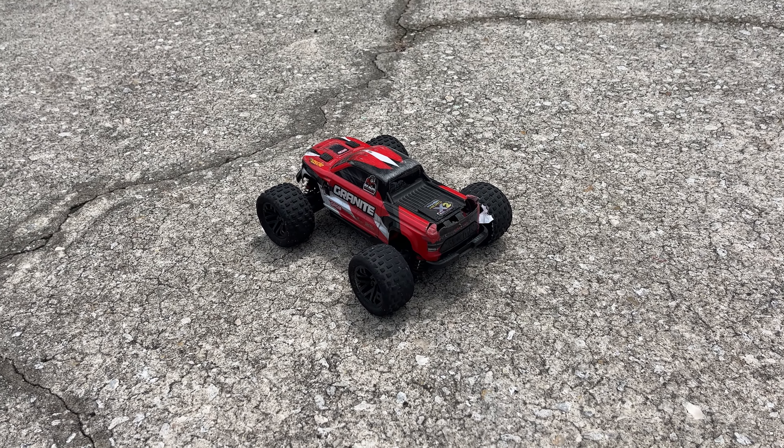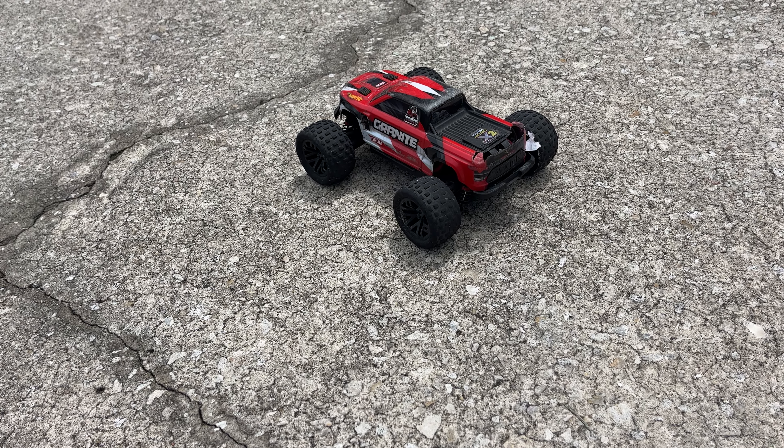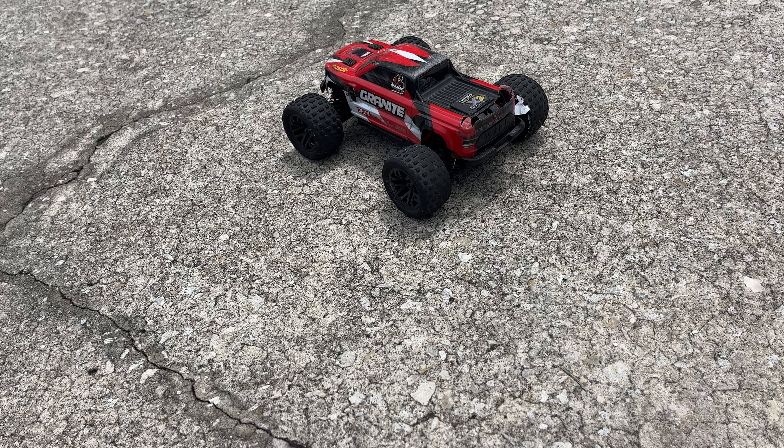What's up guys, Chris with Bashmaster RC. Today I got the Arma Granite Grom with the new Spectrum combo — the 30 Amp Speed Controller with the 24/36 4500 KV motor.